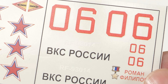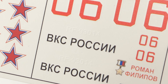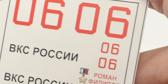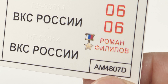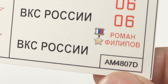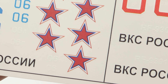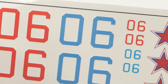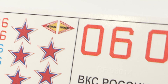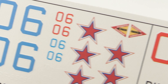There's an aftermarket decal set for Russian Air Force markings for the aircraft of Hero pilot Roman Filipov, who was killed in the recent conflict in Syria flying Su-25s. I think I have some reference photographs of the actual aircraft.